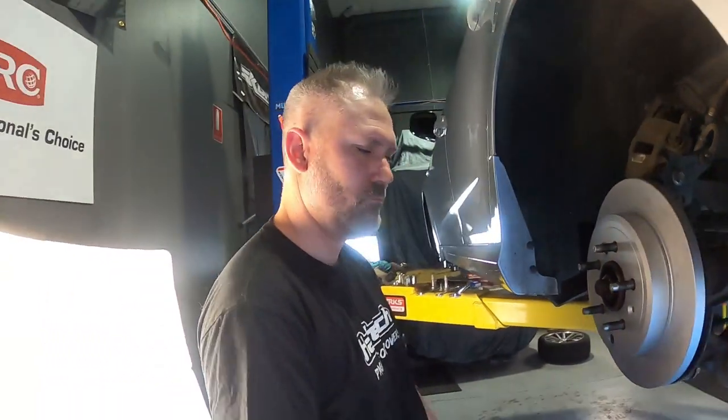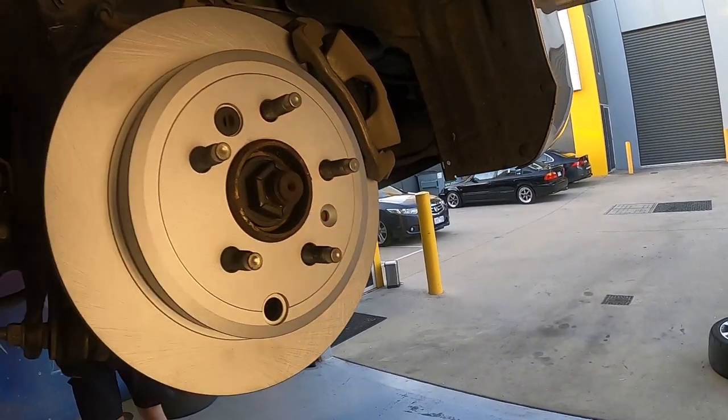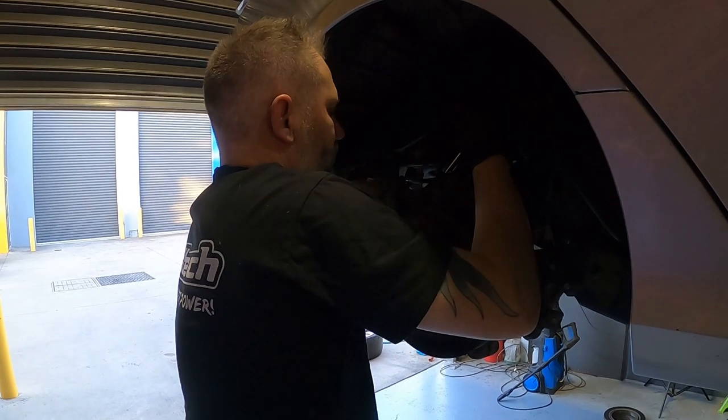Beautiful. That was a bit of a mission in the rear — the handbrake shoe design is a one-piece, which is really weird. Never seen those before, but we've got the new design pads on. This is going to help Peter stop like a champ and tow everyone out of dramas. Brand new pads all the way around — simple once you know what you're doing. The front was easy. We're going to take it for a drive and get Peter's feedback, because he's been driving on basically metal skins for God knows how long.